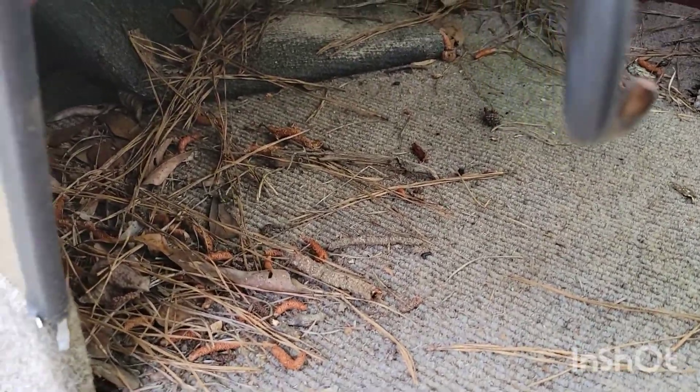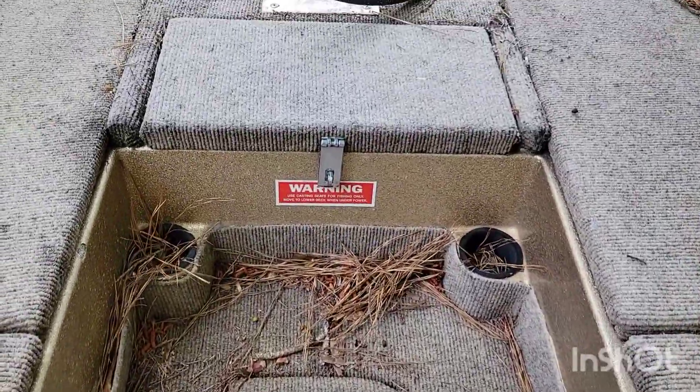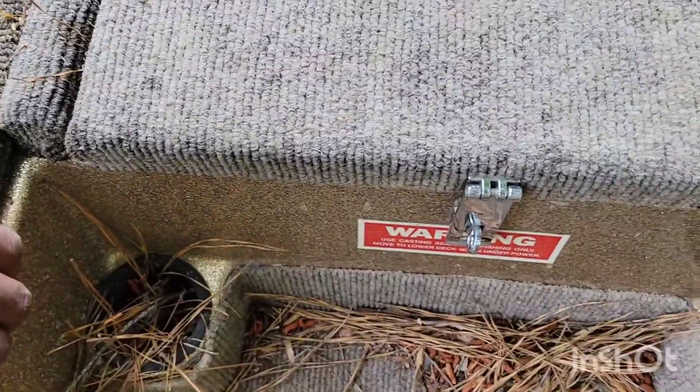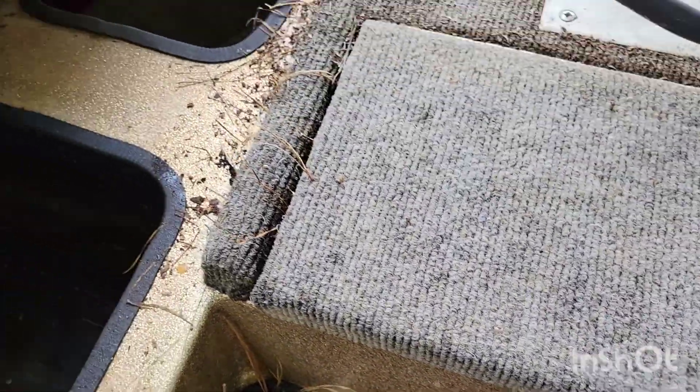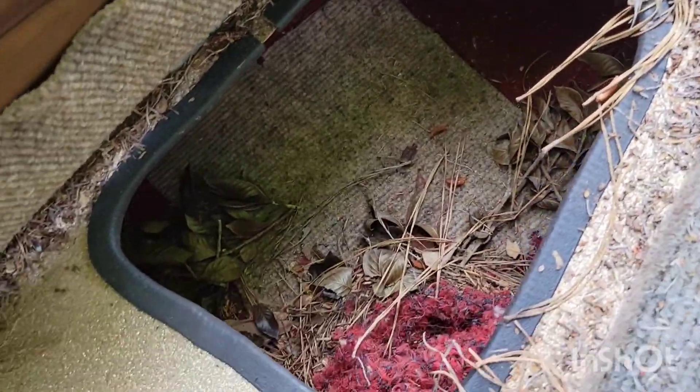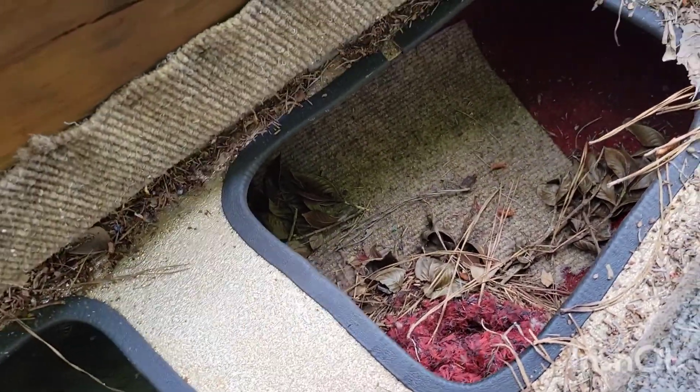The carpet's coming off a little bit — I'll get some stuff to tack that up and make it look nice. Two more cup holders up here in the front. Got a nice little spot. I've gotta figure out how to set it up with fire extinguishers and all that tackle stuff.